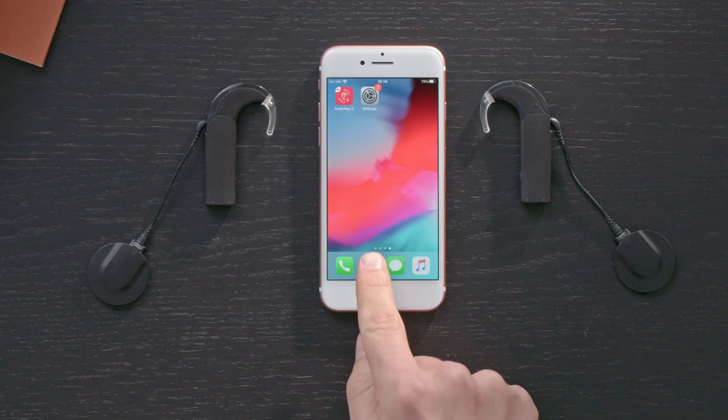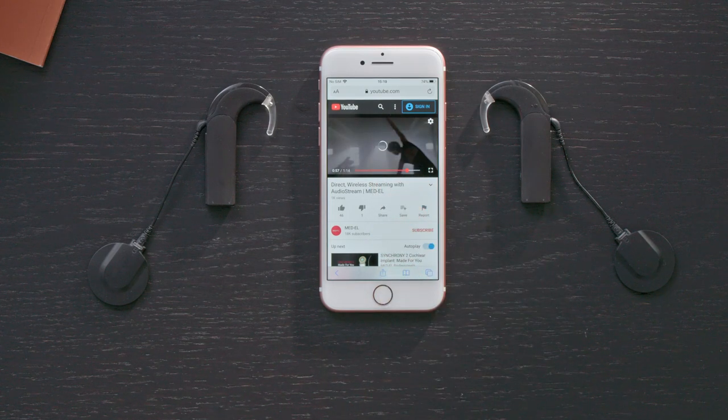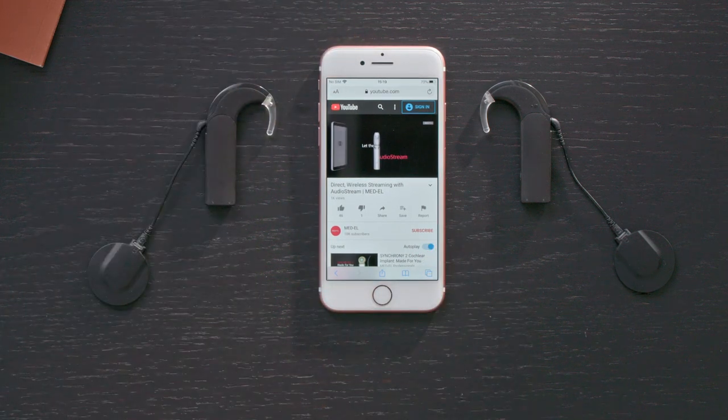Use your preferred application to play audio, including music, videos, and more. Sound from your mobile device will now be streamed directly to AudioStream. To change the level of sound you hear from AudioStream, simply adjust the volume on your device.